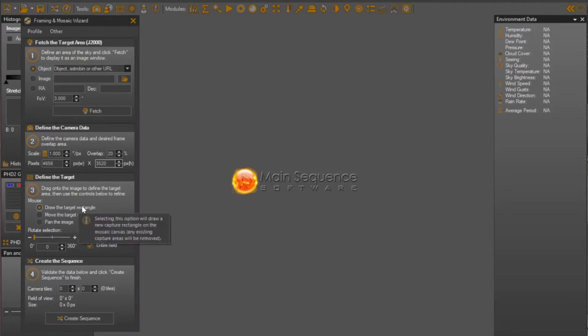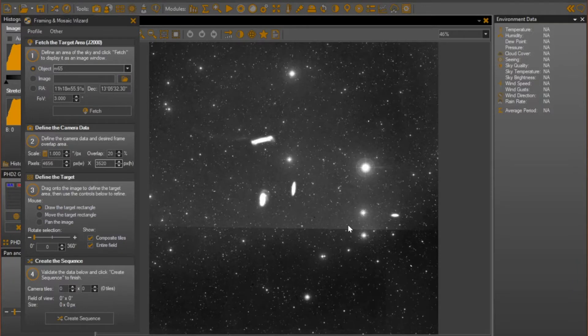Next, we'll deal with how we draw the rectangle on the chart to cover the area the camera and telescope combination covers, and deals with rotation. Down here, it talks about what sequence we're going to deal with. To get started, we need to find the object — I'm going to do something around M5065, so let me plug that number in, hit Return, and it starts to think about it and quickly pulls up a survey plate of that particular region.